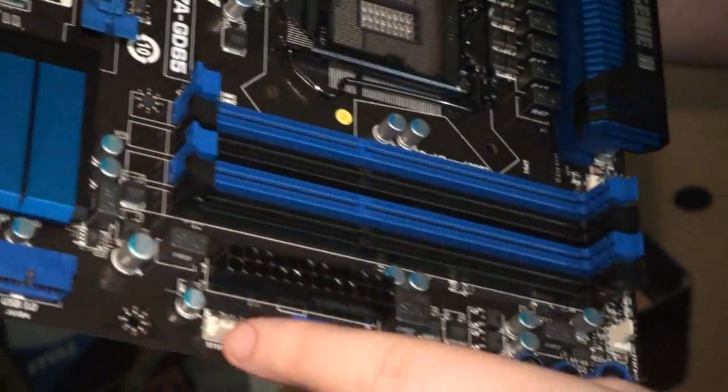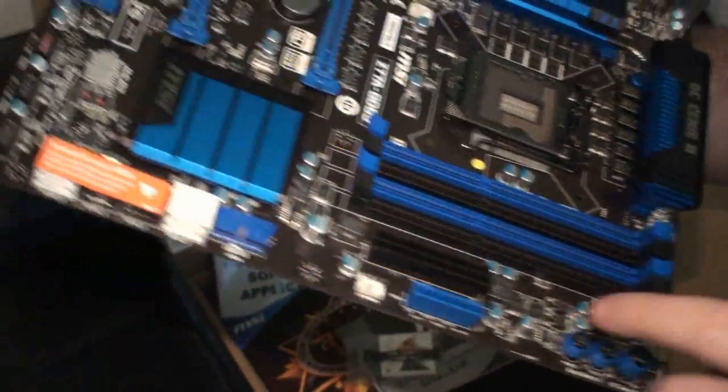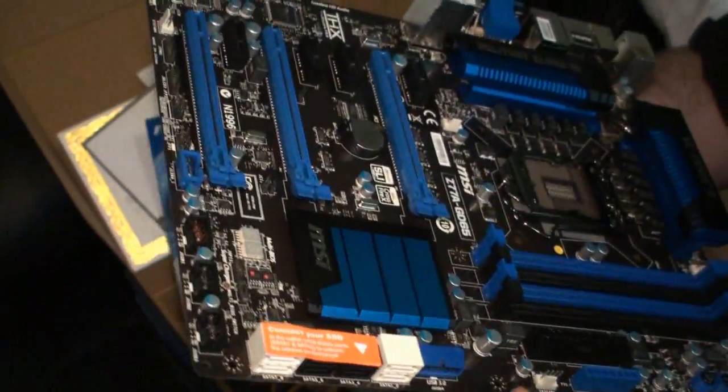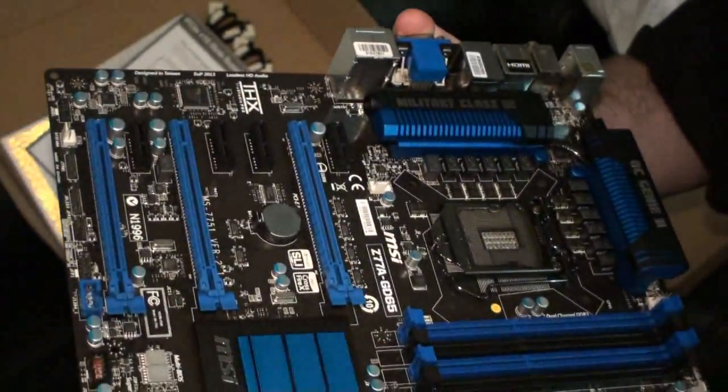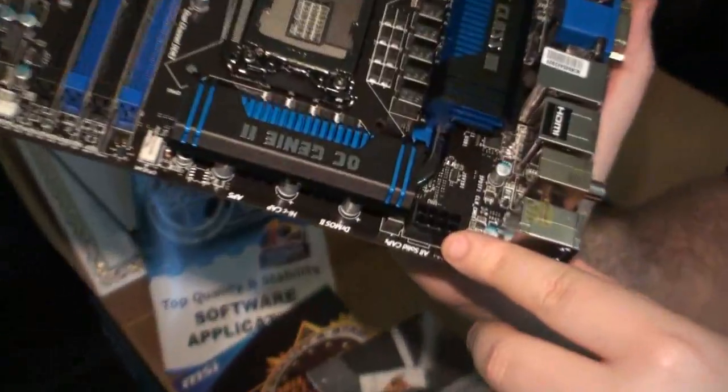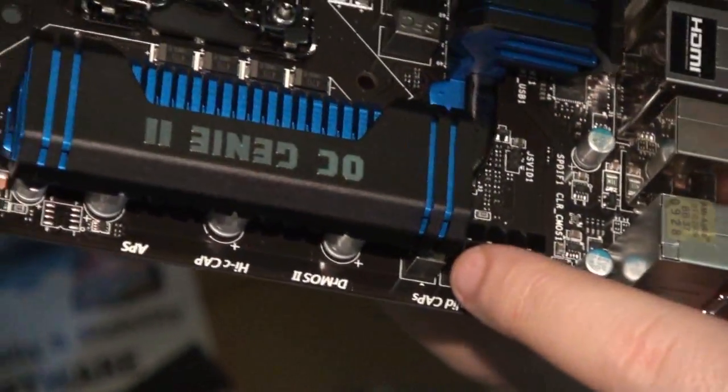I'm also seeing a lot of fan headers, which is very handy. A lot of overclockers like to use as many fans as possible in addition to LN2 or other extreme cooling solutions. And there's an eight-pin CPU power header here.